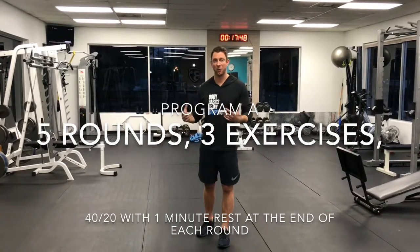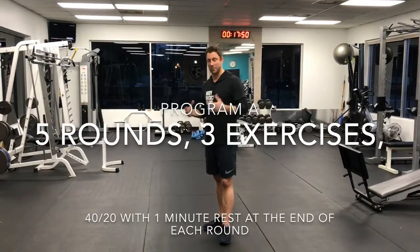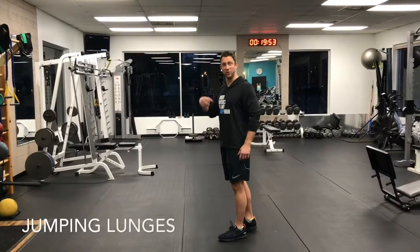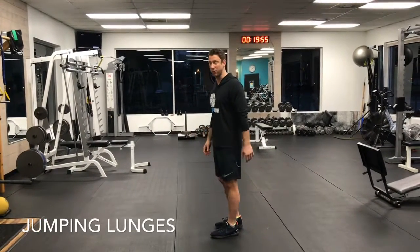So I'm going to demonstrate it now. It'll make a little more sense, and feel free to let me know if you have questions. The first exercise is going to be jumping lunges. You do this for 40 seconds, then rest for 20.